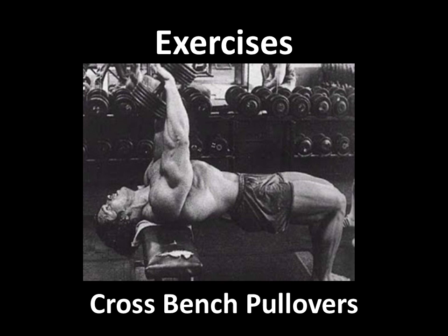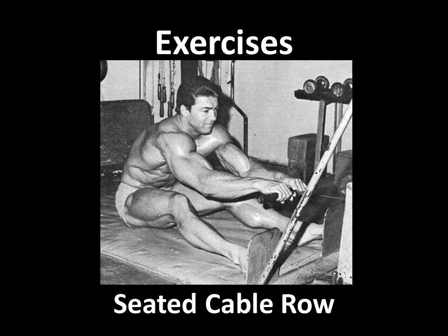Here's Arnold doing cross-bench pullovers — another exercise recommended by Larry Scott. I just used one of Arnold, why not? Another exercise recommended was seated cable rows. Fully stretching and almost, as you can see, rounding the back as he comes forward to get a full stretch of the lats. But when he comes up, he actually used to really contract the lats low and hard.